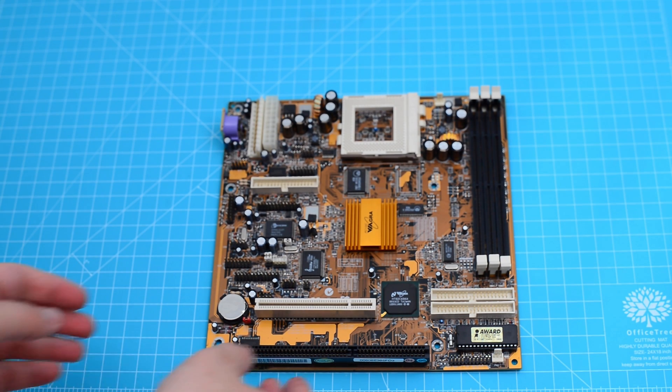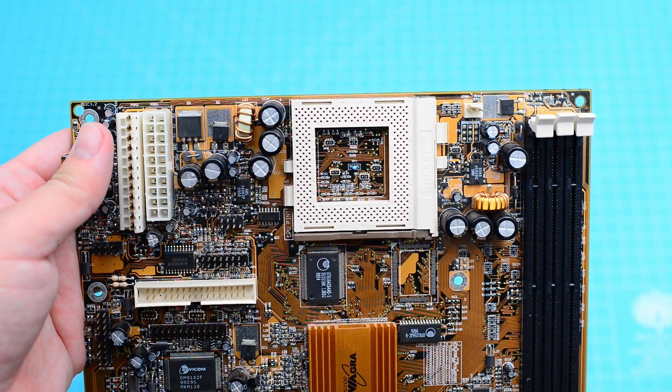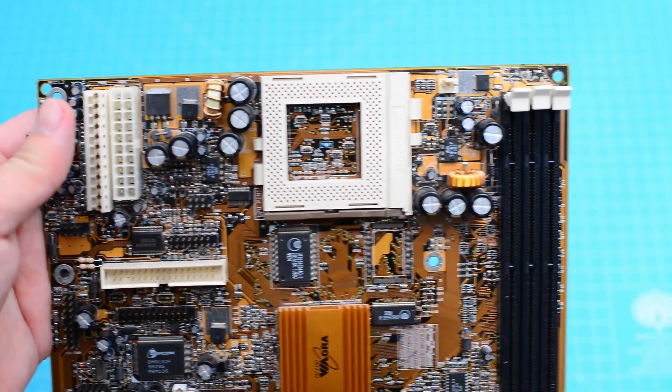Hello everyone and welcome back. Today we're going to look at a Socket 7 motherboard that has a very special name, the LMR585. The board offers both the AT and the ATX power connectors, and right of the CPU we have three slots.